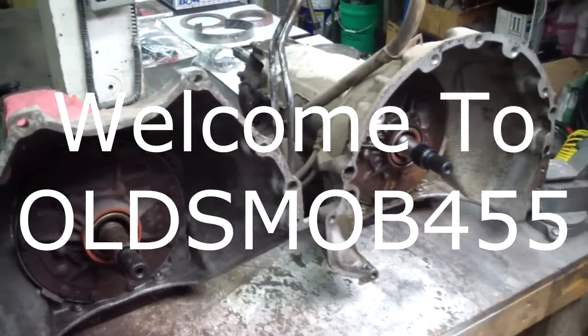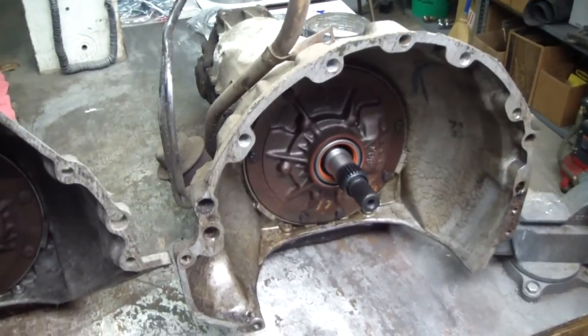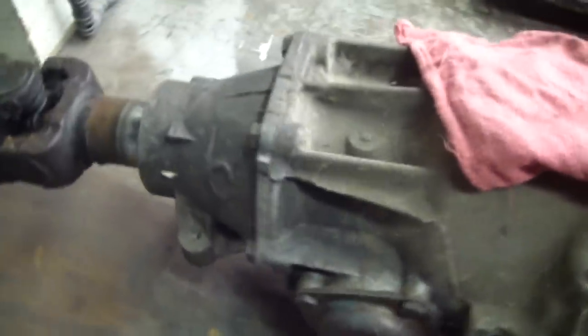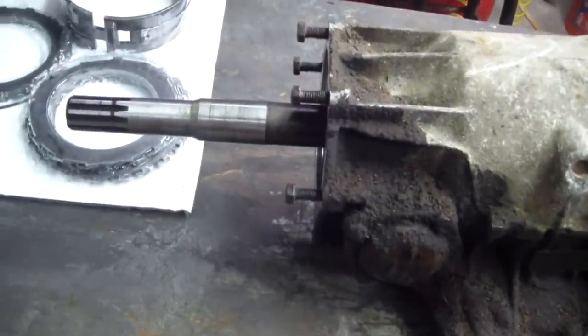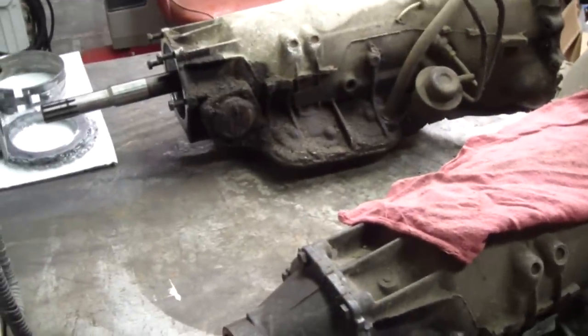Here I have a couple of Turbo 400 transmissions. The one on the right has an AMC bell housing bolt pattern, and the one on the left has a Buick, Olds, Pontiac bell housing bolt pattern. What I need to do is get this short tail shaft and tail shaft housing onto this AMC transmission. To do that, the whole thing has to come apart, and since it's apart I'm going to put all new clutches and steels in it and do a blueprint on it.